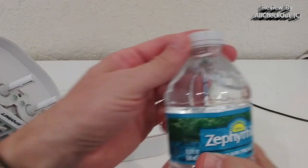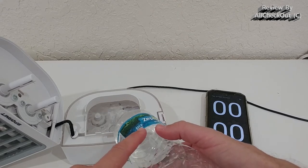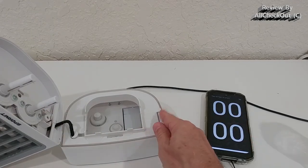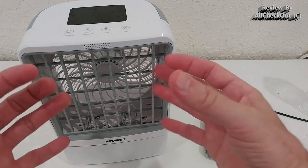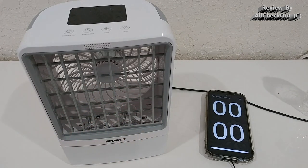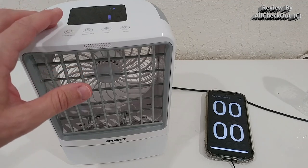So I fill it up with exactly half a liter — one bottle of water, pretty much 500 milliliters. I start the device and also start the stopwatch, and let's see how long it runs. Unfortunately it doesn't beep when the water is empty, so I have to check back every couple of minutes. I'll try my best to find out how long it really runs with this water, because after it stops spraying it keeps running the fan in the background.